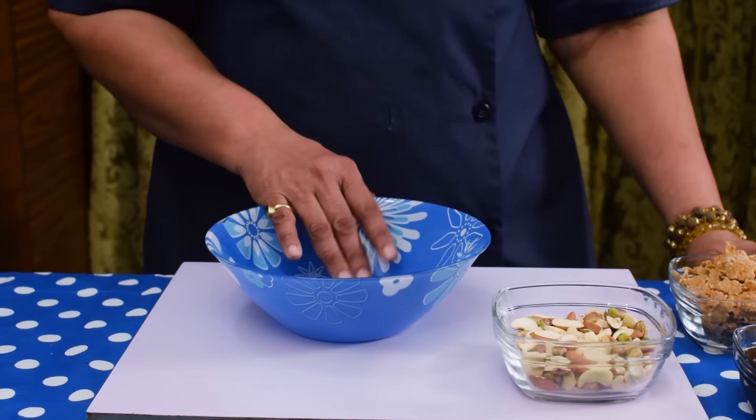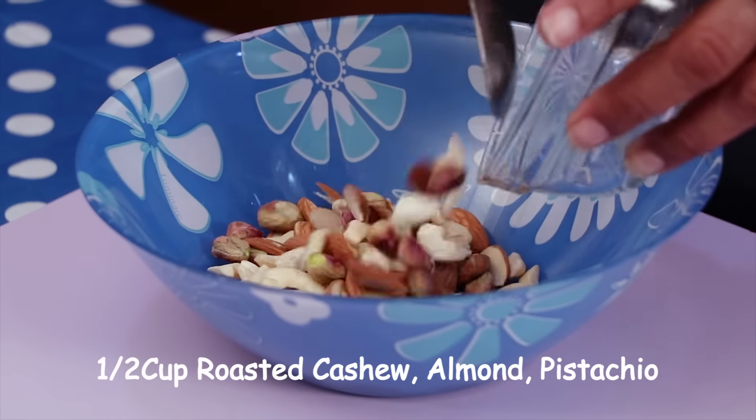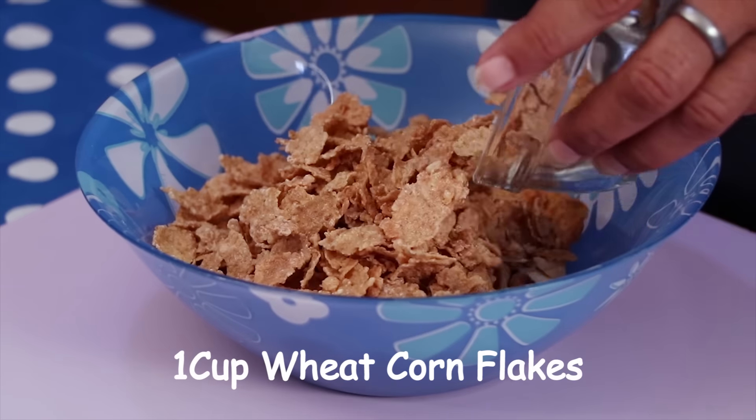For Wheat Cluster, I am taking half cup roasted cashew, almond and pistachio. This is Wheat Cornflakes. I am taking 1 cup wheat cornflakes.